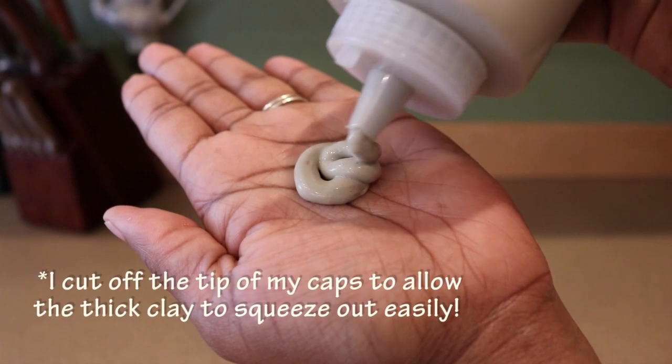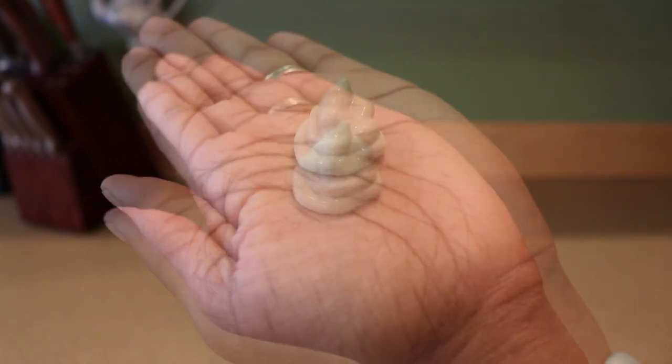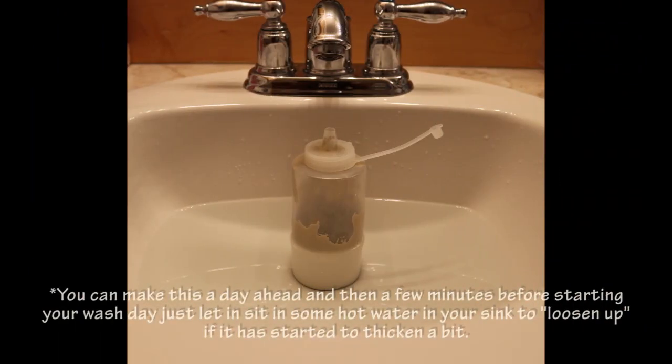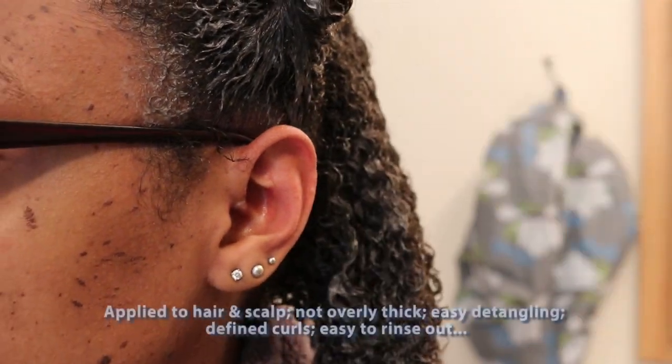In order to smooth out all the lumps, I cut off the tip of my cap so that the clay is able to squeeze out really easily. You can see it is super creamy and light. You can make this a day ahead of time, and then just a few minutes before you start your wash day, let it sit in some hot water in your sink so that it can loosen up and be easy to squeeze, just in case it's gotten a little thick.